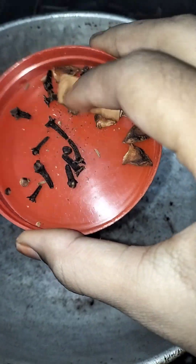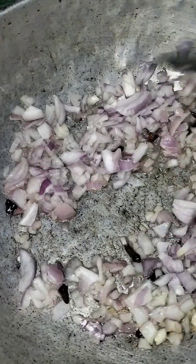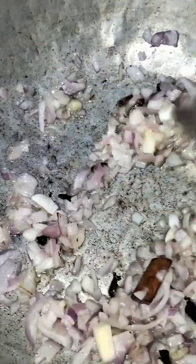Hi friends! Welcome back to my channel! Today we are going to make curry, or cheese curry chicken. I am going to process it.